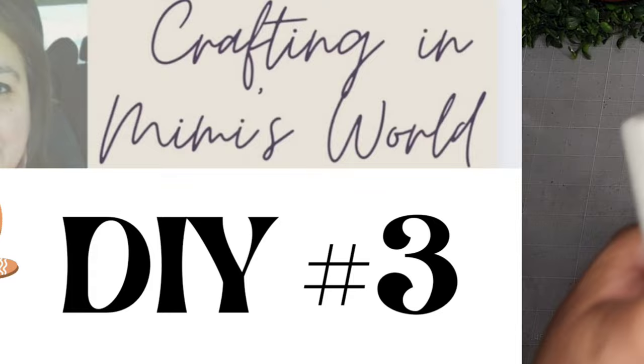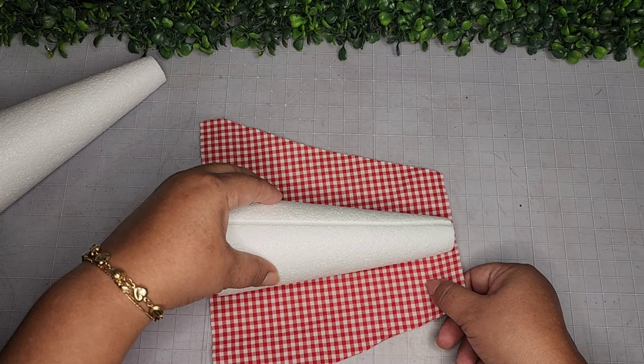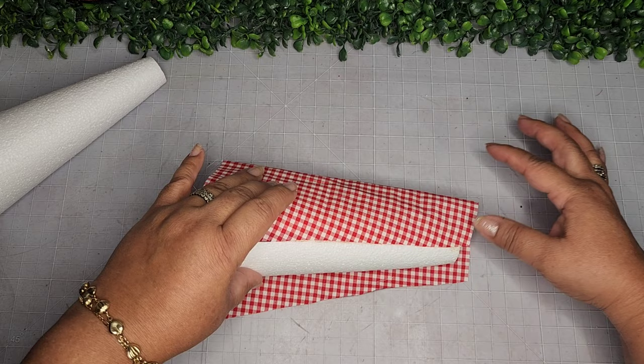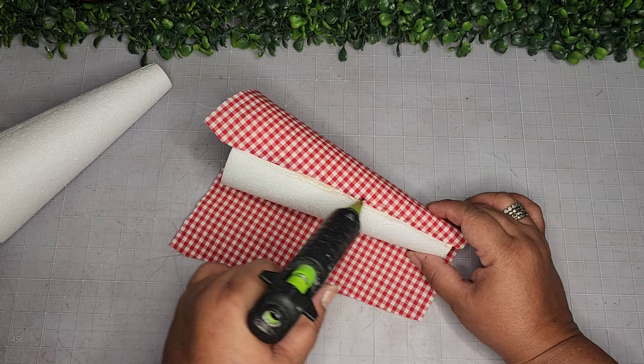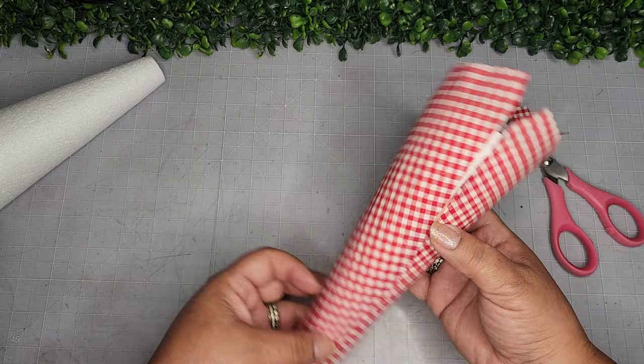For DIY number three, I'm taking two styrofoam cones from the Dollar Tree and some gingham fabric also from the Dollar Tree, cut into a trapezoid shape. I use my hot glue gun, doing a bead of glue, placing one end on the back, stretching as far as I can, adding another bead beside it, and rolling it closed. Once done, I trim the excess fabric on the top and bottom with scissors.